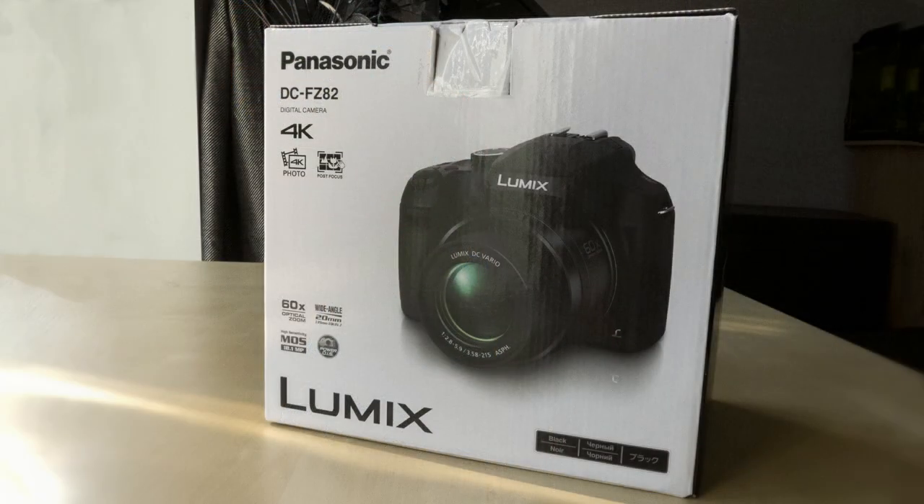Hi guys, welcome back to the channel and the first video in the series about the FZ82 Panasonic bridge camera. Everyone loves holidays — it's that special time we get to experience something new, whether it's new food, new cultures, new places, and most of all it's time spent with the people we really love. Therefore being able to document those memories is very important to everyone, not just photographers. So with this series of videos, I'm going to see if this is the right camera for you if you're a beginner or just looking to downsize from a DSLR. Please click and subscribe to the channel and you'll get the full series of videos.